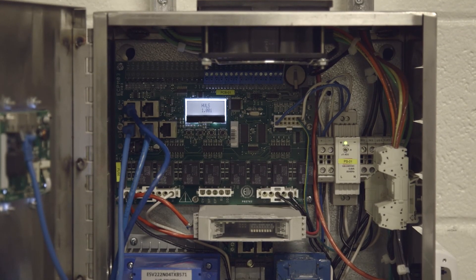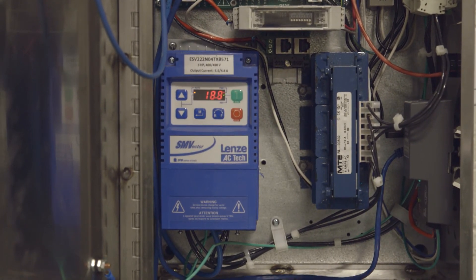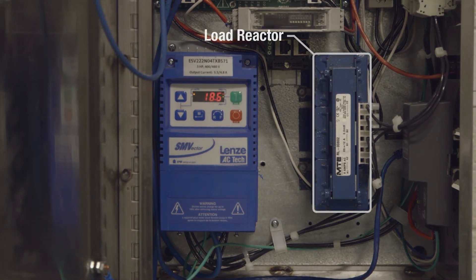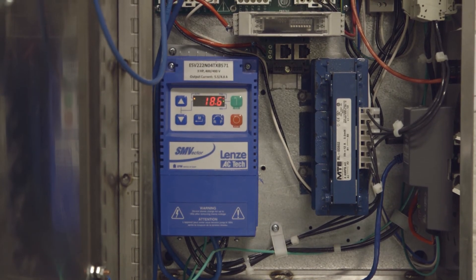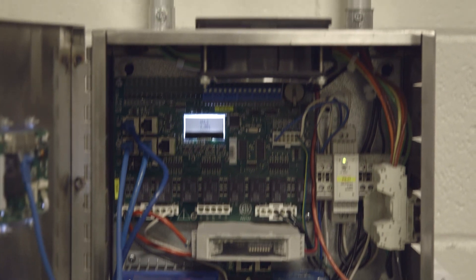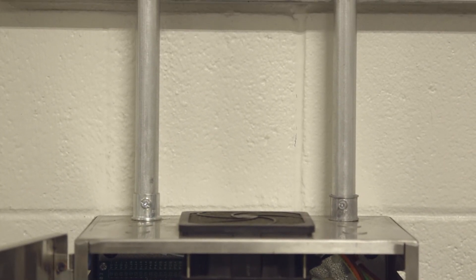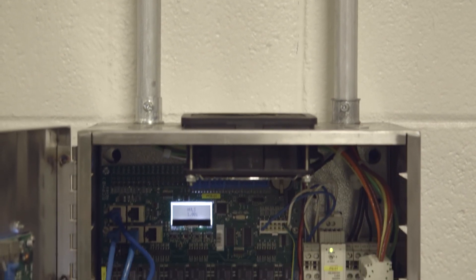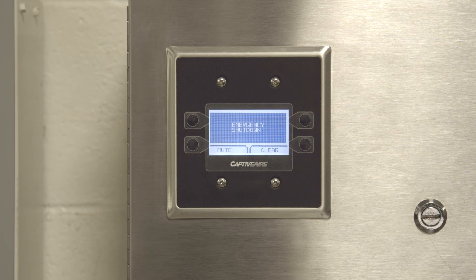HVLS control packages contain VFDs, or variable frequency drives, to protect and control the motor. Load reactors are oftentimes installed between the VFD and the fan motor to protect the fan motor from harmonics created by the VFD. It is important to run VFD load and line wiring in separate conduit. Also, if any 24-volt wiring is used, that should be run in separate conduit as well.